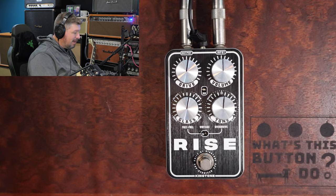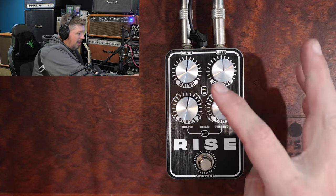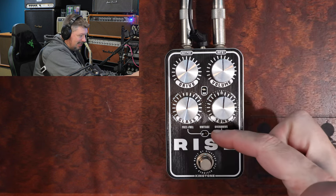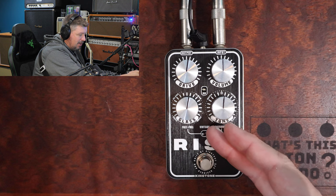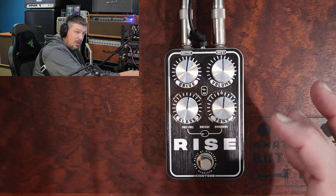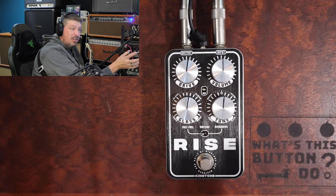So let's talk a little bit about what the Rise does. First of all, there's four knobs here instead of the usual one or two that you would normally see on a treble boost. You have a drive knob, a volume knob, a glass knob, and a tone knob. And then there's a three-way switch down here that says fuzz full, vintage, and overdrive. This is going to change the way that the actual unit reacts to your playing and will change the overall sound slightly. It's going to be kind of cool, and it's hard to demo this on a video, but we're going to try.